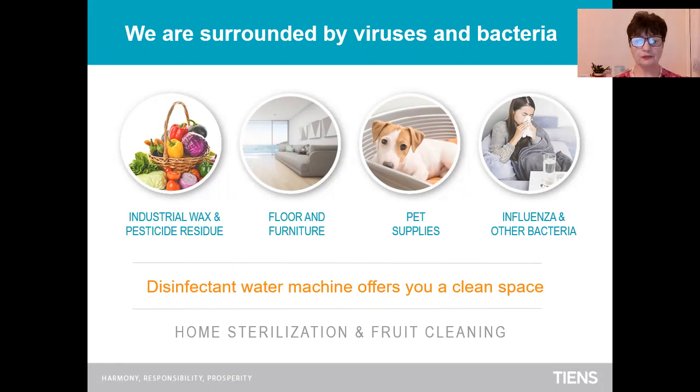This disinfectant water machine offers you a clean space, and as I said at the beginning, it is very effective. We are going to show you on this presentation. Cheap — you'll see how it is working. And eco-friendly.